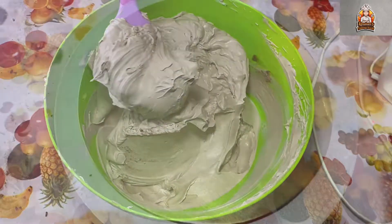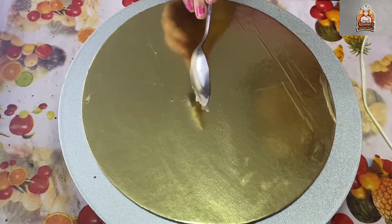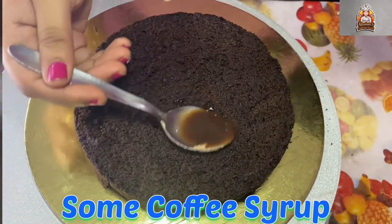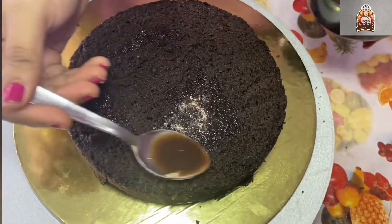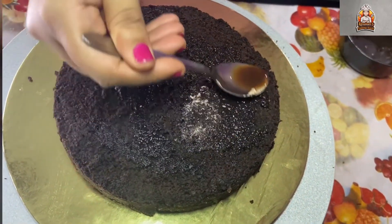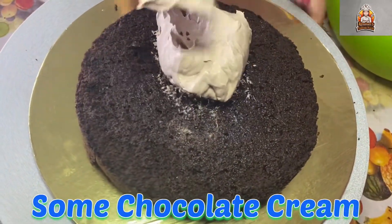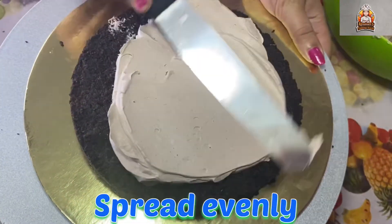Now we start the cake assembly. Add some cream on a cake board first. With the first layer of cake, soak it with the coffee syrup. Then add cream on top and spread it. The cake will be nice and soft.